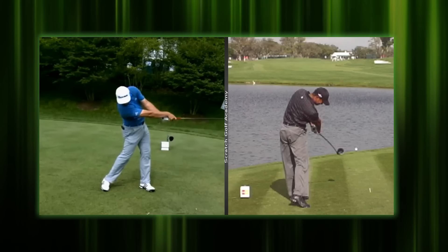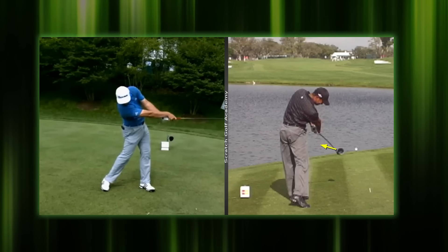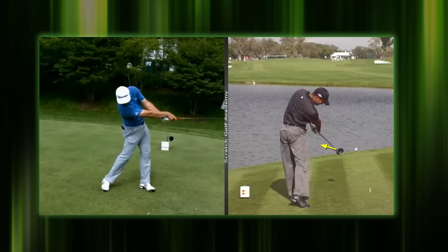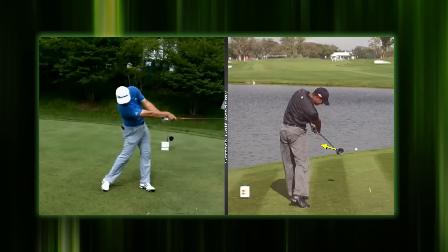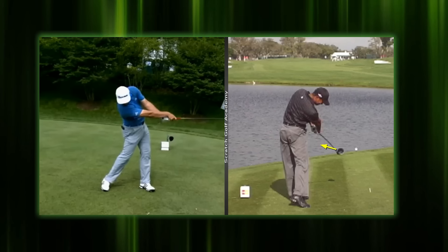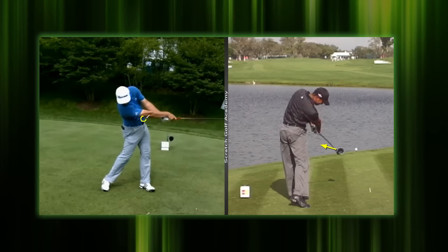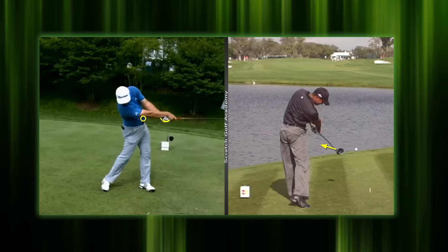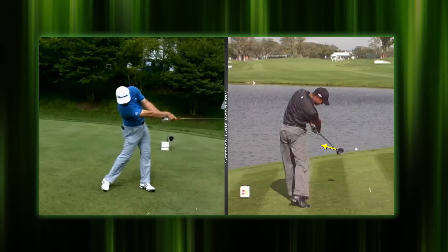John Rahm on the left, Tiger Woods on the right. When you look at Tiger Woods, by the time your club is a couple of feet beyond impact, the face should be pointed well to the left — that's the kind of look you should get there. And as we look at Rahm from face on, by the time you're about tummy high, the glove should be visible below the forearm of the trail arm — below the right arm in his case.